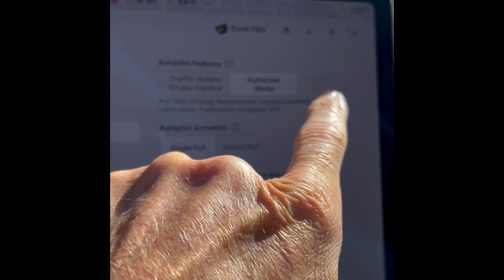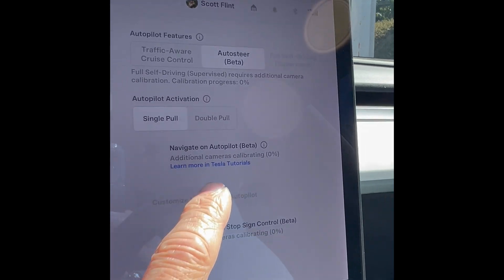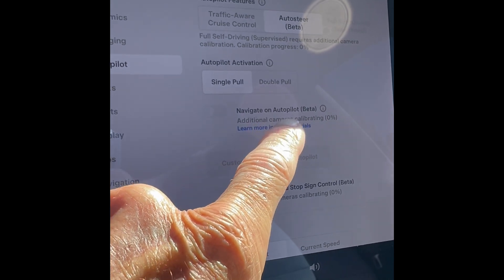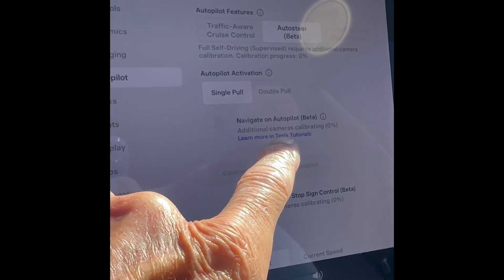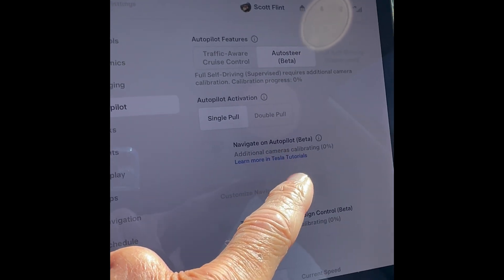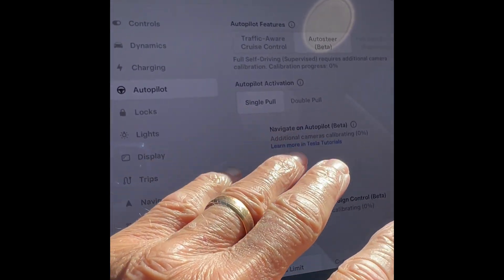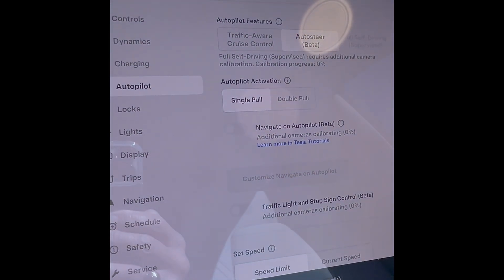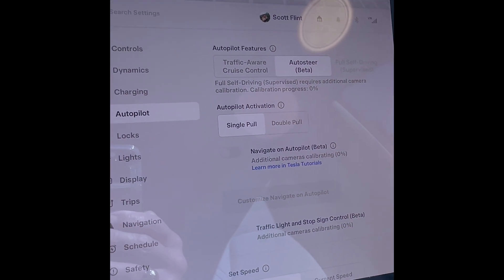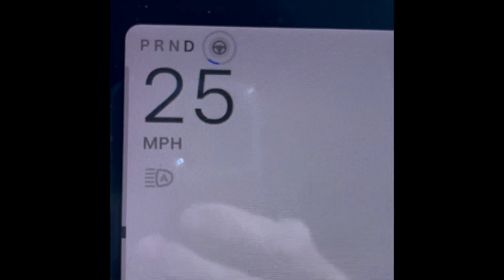Looks like I can't choose that right now — it was firing up before but it is not. It does say here that additional cameras are calibrating — navigate on autopilot beta. So I think it wants to do that, but it says it has to drive maybe up to a hundred miles to get the calibration done correctly before it'll allow the self-drive. The camera is working now but may take a little while to relearn the calibration.